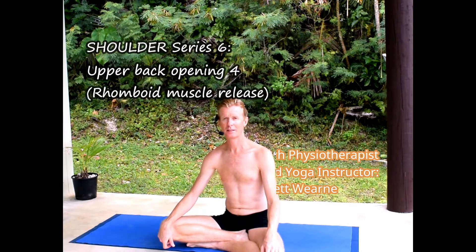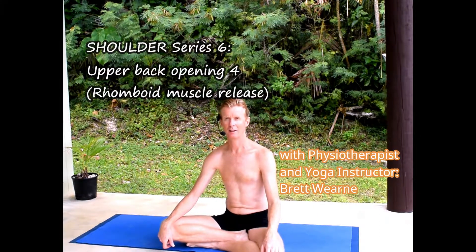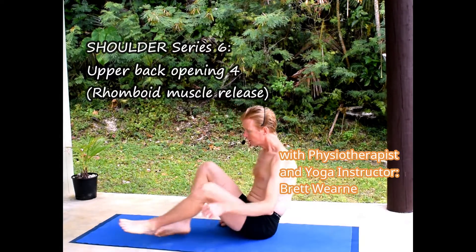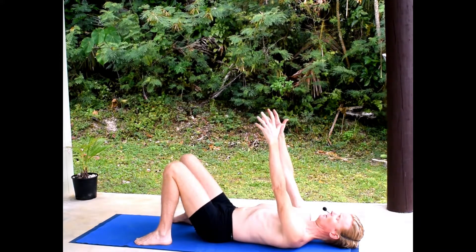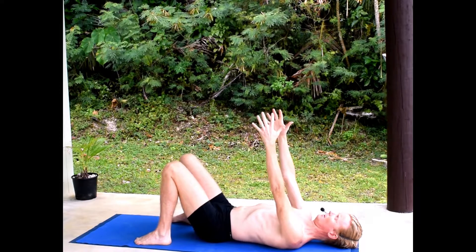This video is a continuation of upper back opening exercises, a little more advanced than some of the previous ones. For this first one, you're going to lie onto your back and take both arms up into the air.